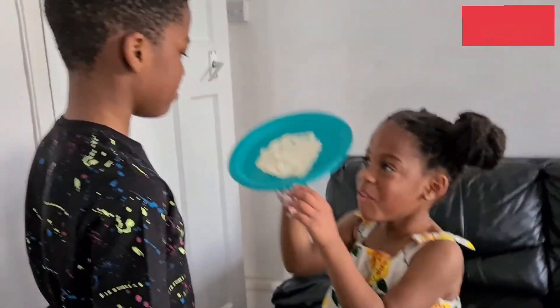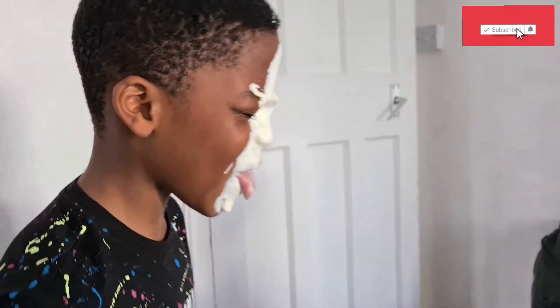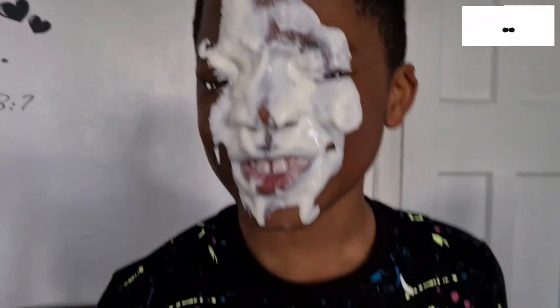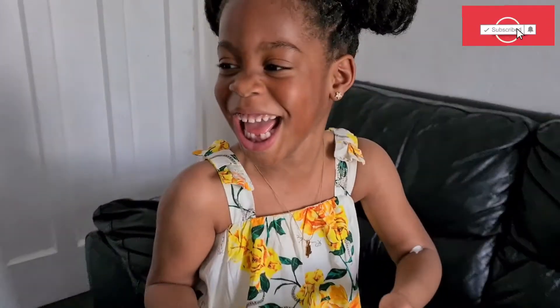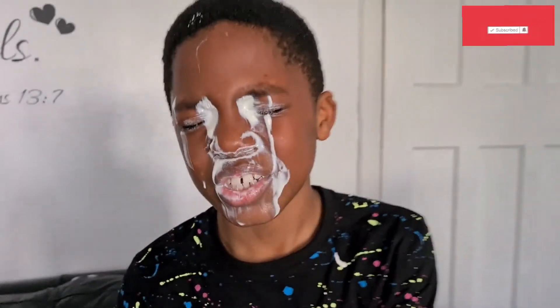2, 1... That's the tissue. That's not enough. It's a toilet roll.